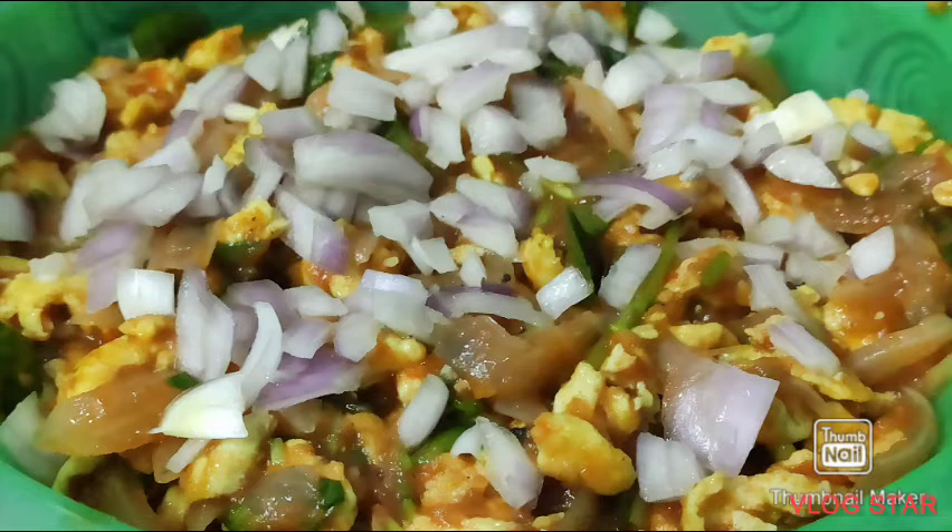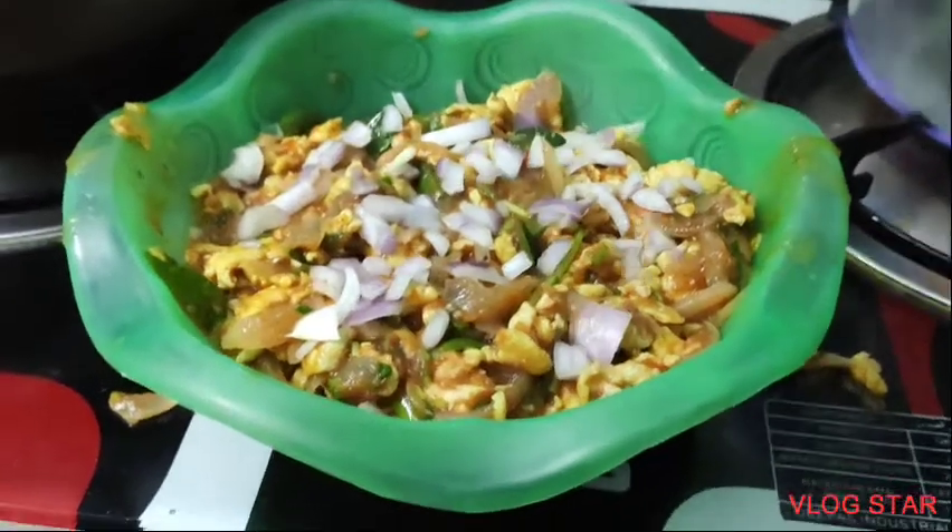Welcome back to Mom's Kitchen! Hello friends! Today we have a special dish. Tomato and egg curry is very special.